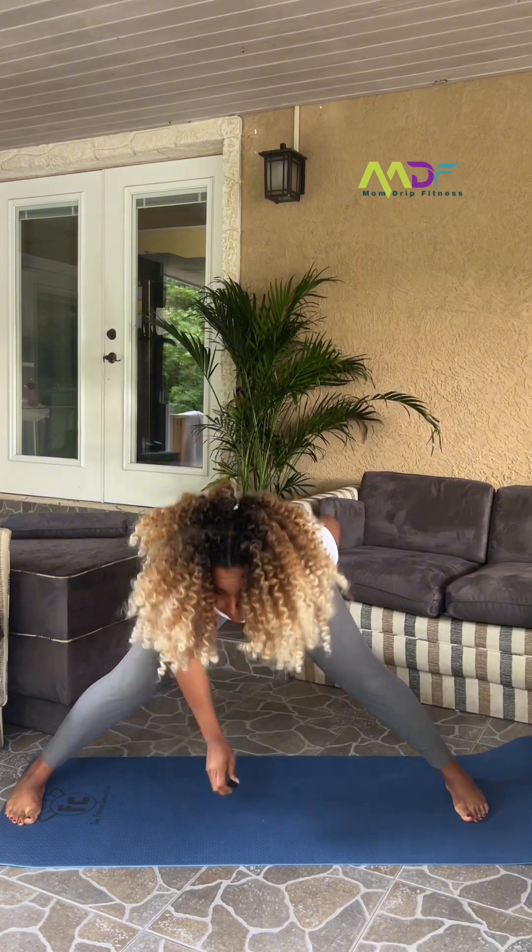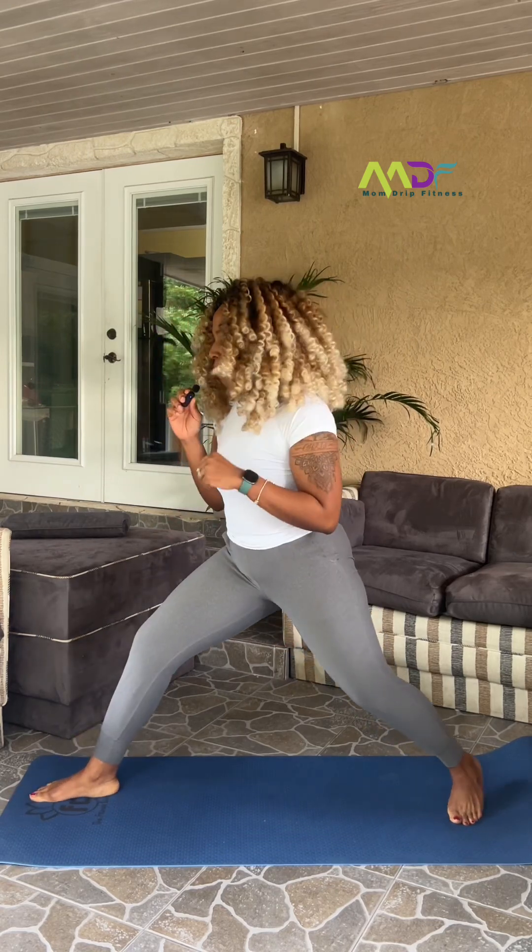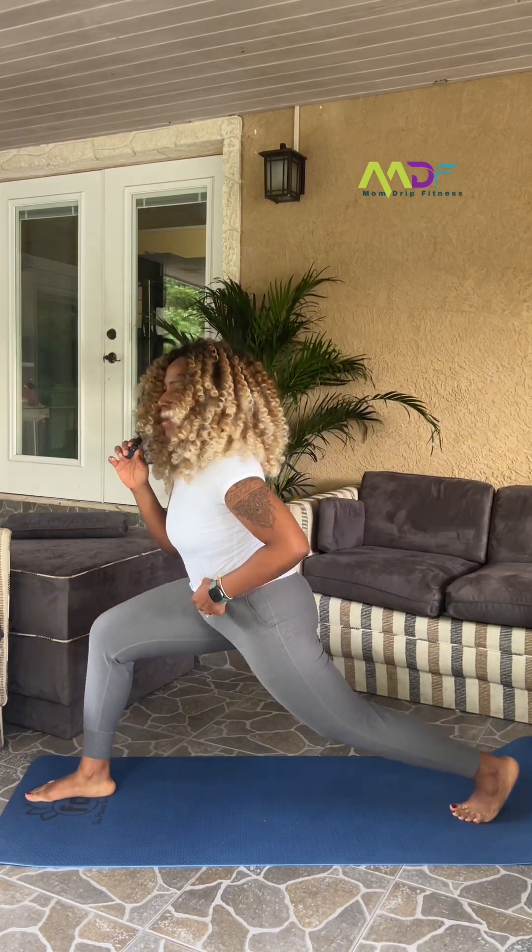Slowly rise. Feet still apart. All right, we're going to turn to the right. Drop that back knee down.